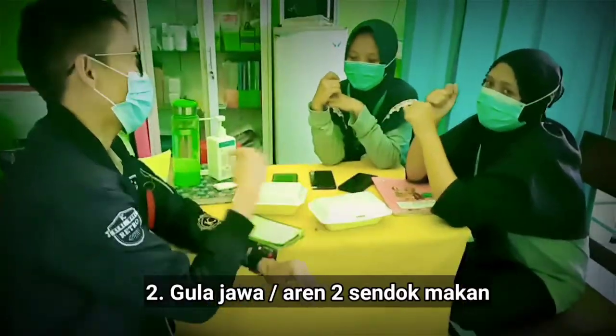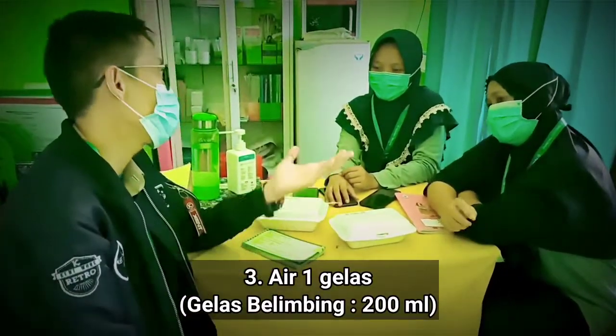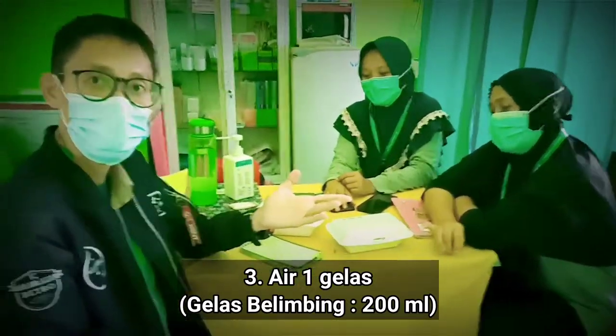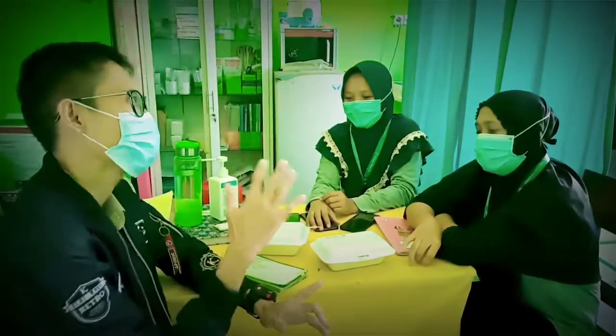Jadi kalau 2 sendok itu ya 30 cc. Yang ketiga adalah air sebanyak 1 gelas. Gelas yang kita pakai adalah gelas berukuran 200 ml. Yang keempat adalah garam secukupnya, tergantung selera. Kalau terlalu banyak jangan juga, nanti terlalu asin.